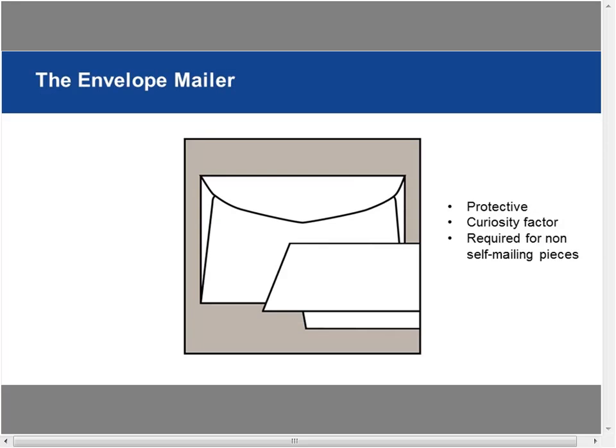Envelope mailers offer the protection of an envelope, usually with a folded piece, letter, or brochure inside. You get the curiosity factor of what's inside, but you have to think about getting it opened. It's also a requirement if it's a non-self-mailing piece or if the piece technically cannot mail without the protection of an envelope. Sometimes it's a requirement, sometimes it's a decision.